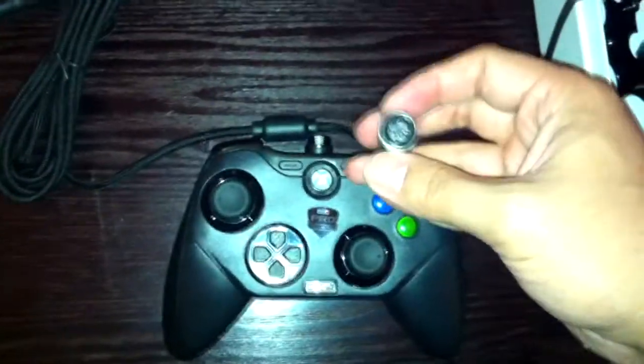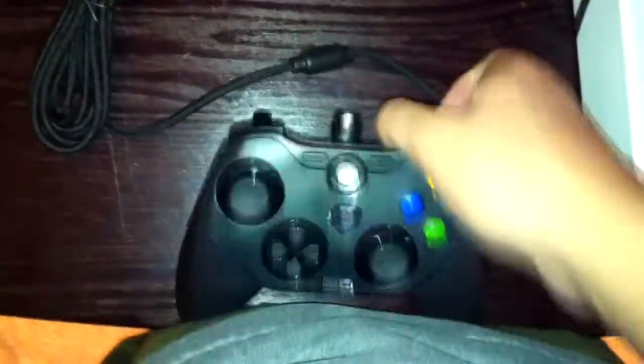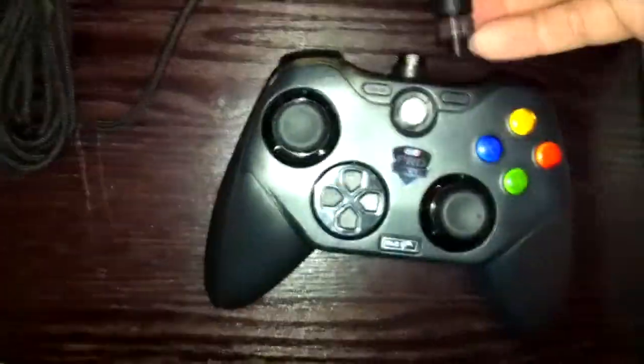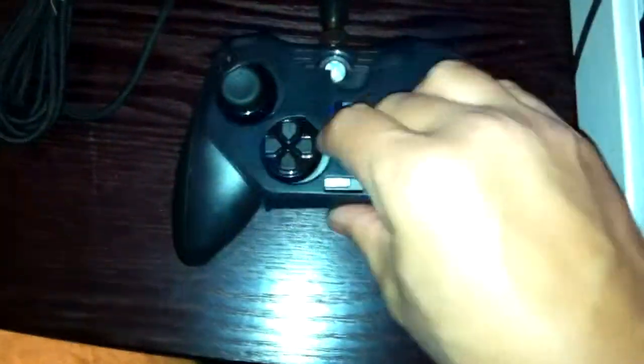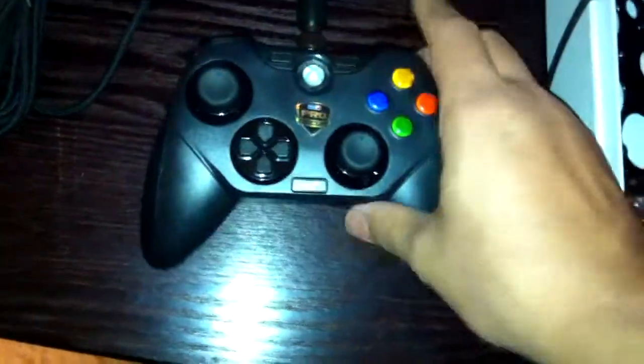Sorry about the technical difficulties. Mad Catz has also said they're going to release some colored or custom faceplates. I'm a fan of the black, so I probably won't get any of those unless they're super cool.